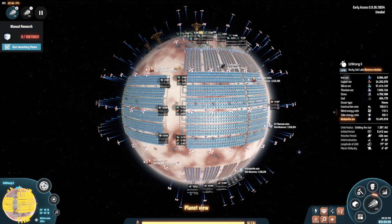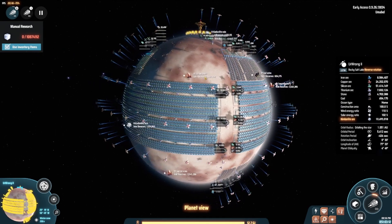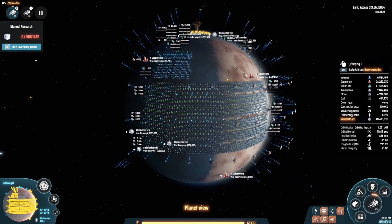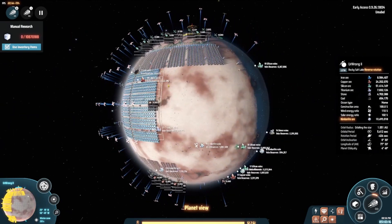Hello, you're watching Dyson Sphere Program. This is Umabel, and today I will be showing a layout used to make Dyson Sphere components. Components is a high-tier item used to make small carrier rockets, which make up the frames of Dyson Spheres.